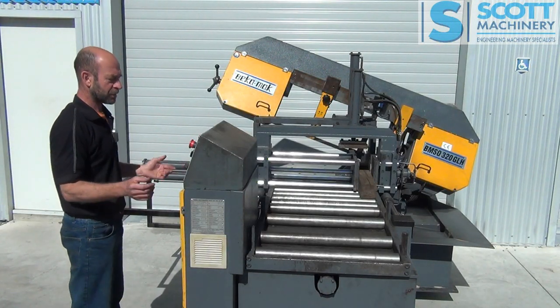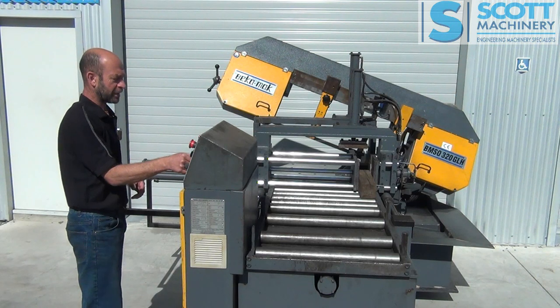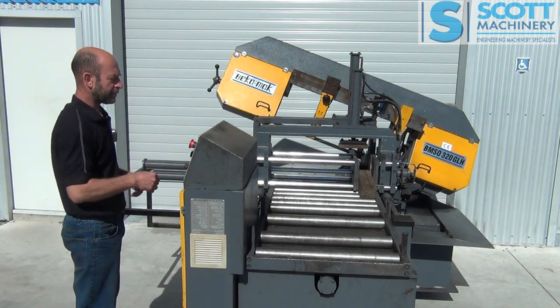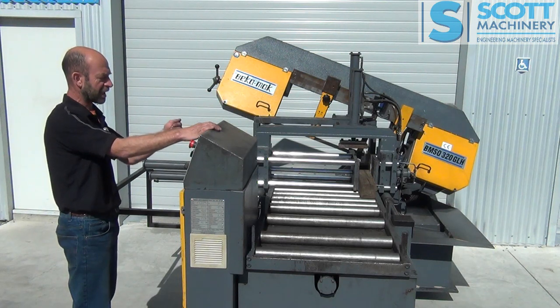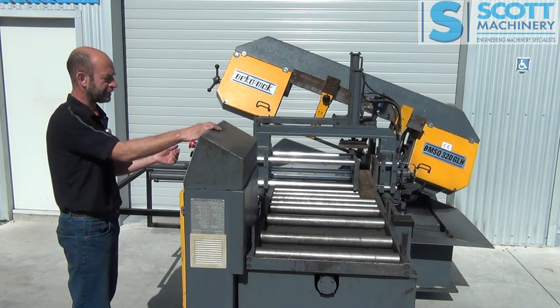In regards to an auto cycle, if I flip that over to auto — basically I've got a program in there. The first clean cut is 3mm. Then I've set it for one cut at 150mm and one at 100mm.